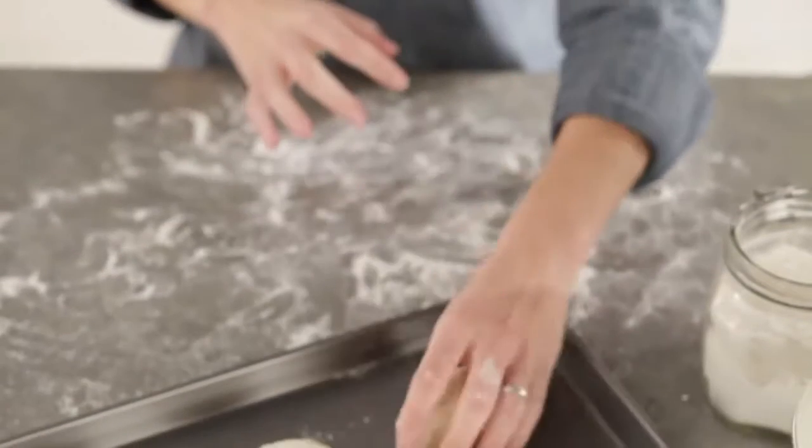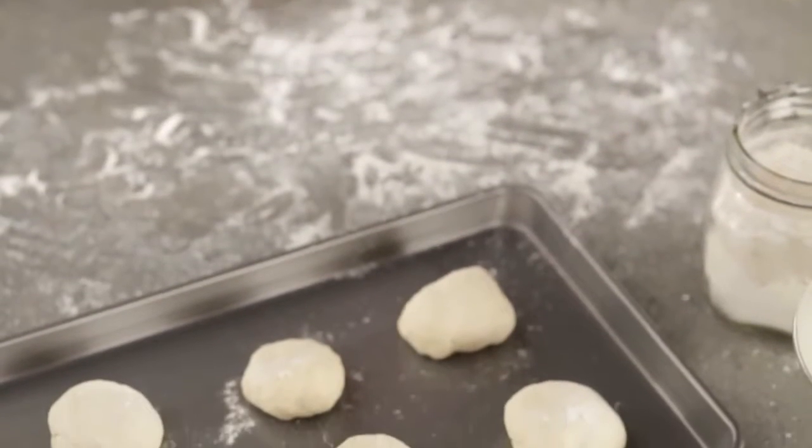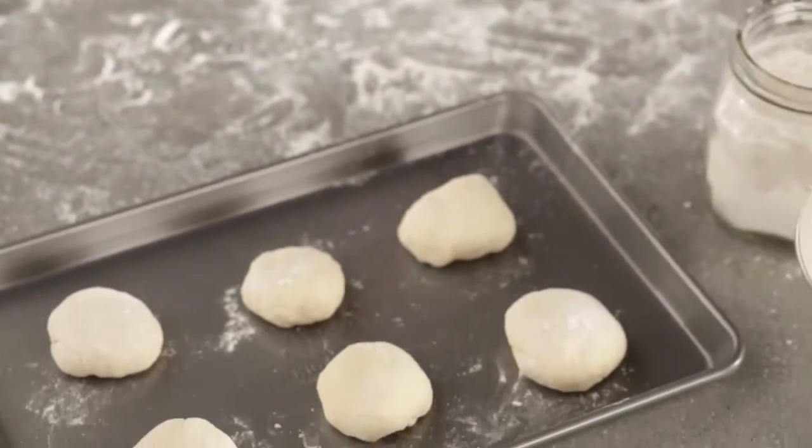To make mouth-watering homemade dinner rolls, work each portion of dough separately, then place directly onto the cookie sheet spaced evenly apart.